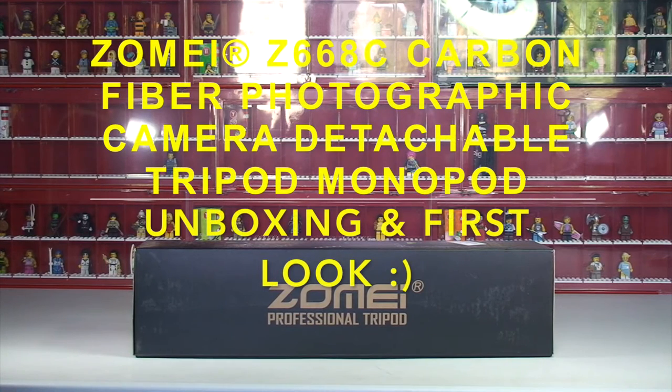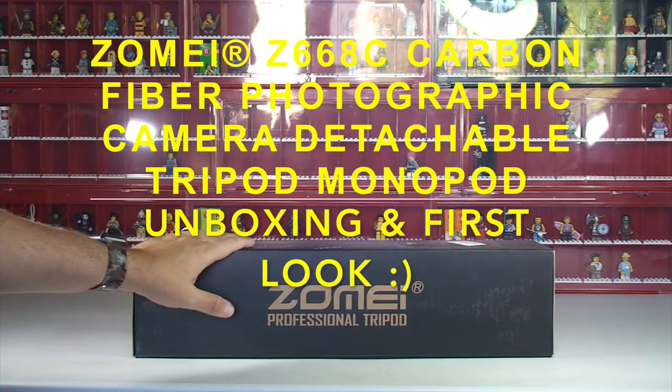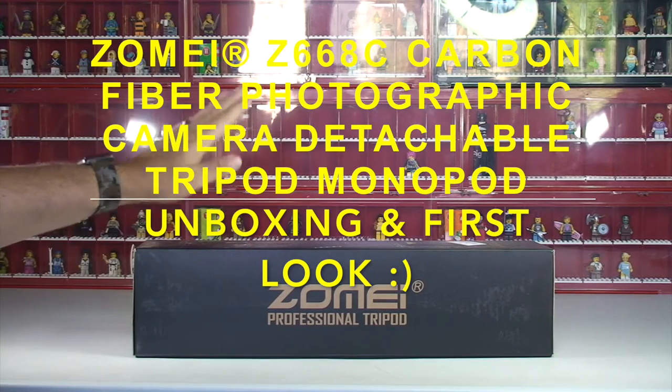Hi YouTubers! Hello there, it is Dave here from the WEBS channel and also Geeky Bricks.